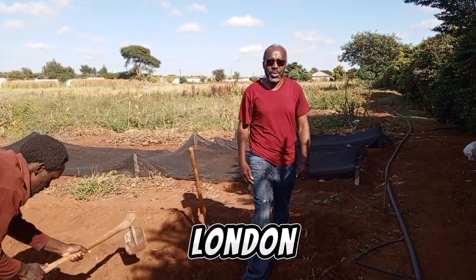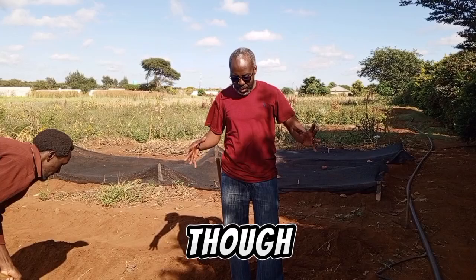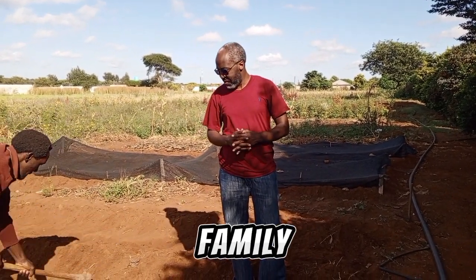Hi, this is Nondon Sonda reporting live from Massive Action Farms. Though we are using a space somewhere, this belongs to a family farm.